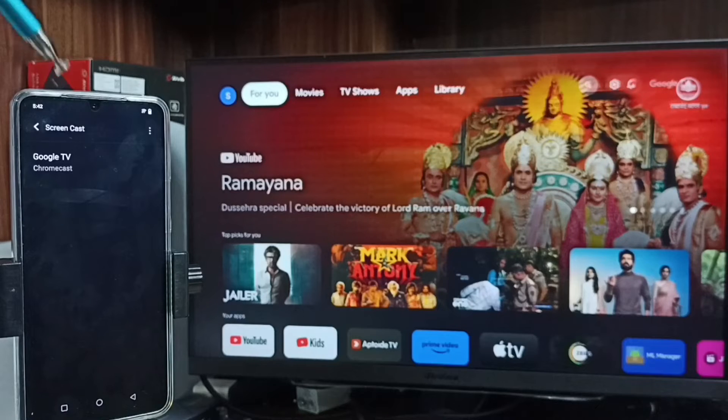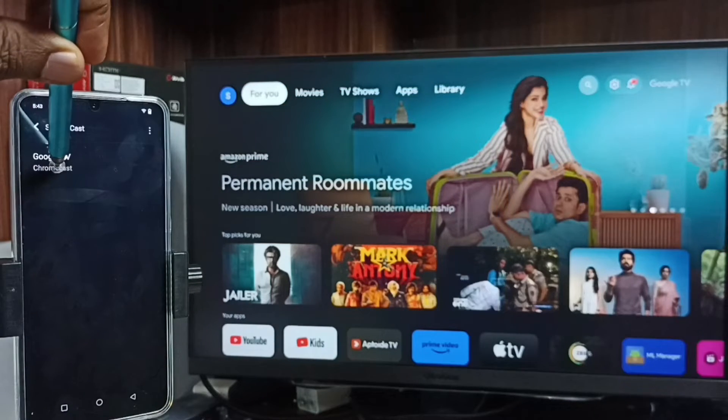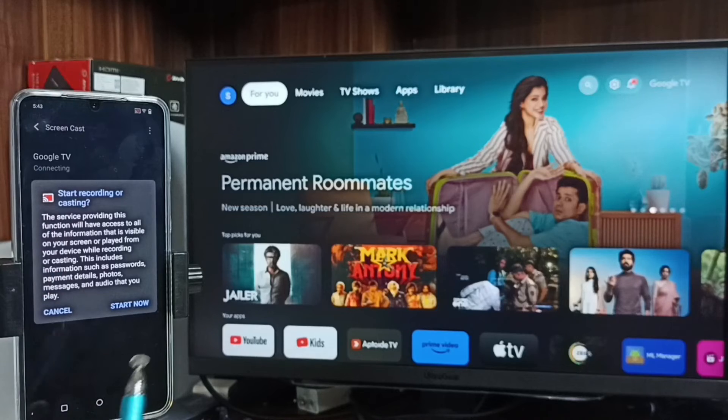Here you can see the name of the TV which I am using. It will automatically detect this TV if both the TV and mobile phone are connected to the same Wi-Fi network — that is one mandatory requirement. Tap on the TV name, then tap on Start Now.